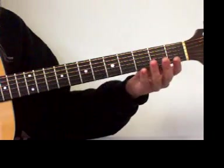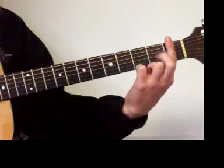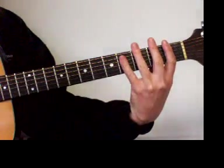C major scale in first position. First finger covers the first fret, second covers the second, third is the third, fourth is the fourth.